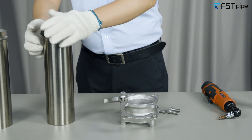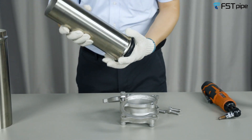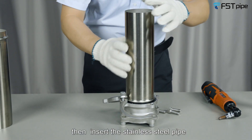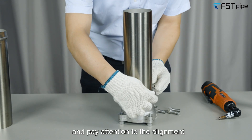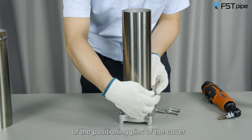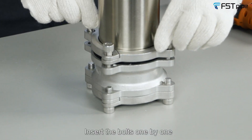Then insert the stainless steel pipe into the equal socket. Fasten the cover, paying attention to the alignment of the positioning pins of the cover. Insert the bolts one by one.